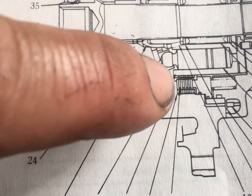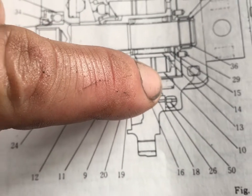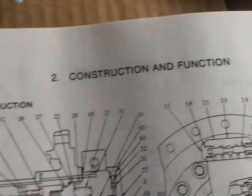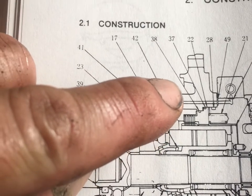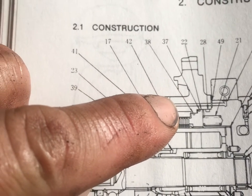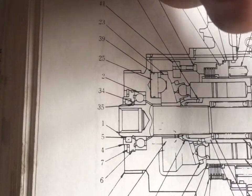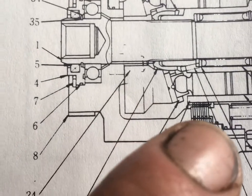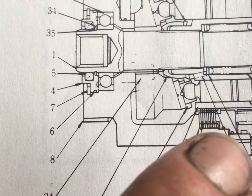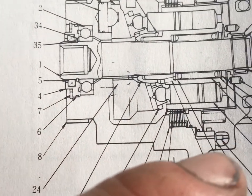Looking at the motor diagram: number 20 is our brake pack — those are the discs. This little piece on the end of my finger is the brake piston, and behind that is the spring, shown more clearly as item 21. Items 37 and 38 are the seals. What happens is the spring pushes the piston into the brake pack and compresses it, locking it. To release it, oil goes between those two seals and pushes the piston back, compressing the spring.